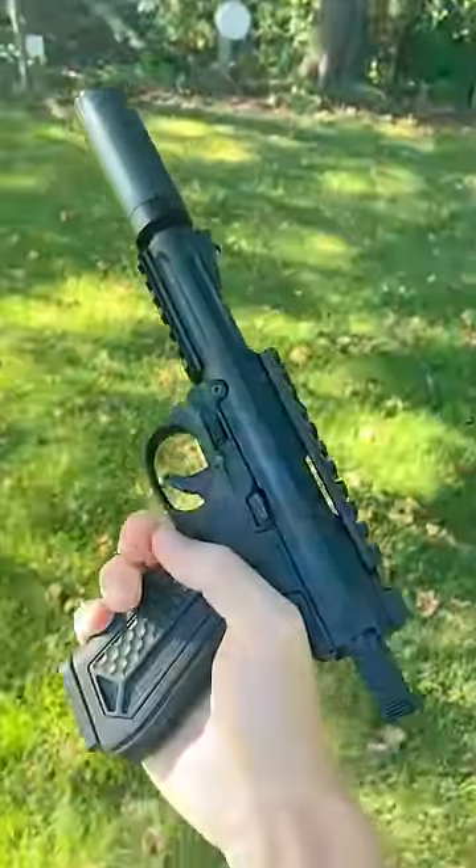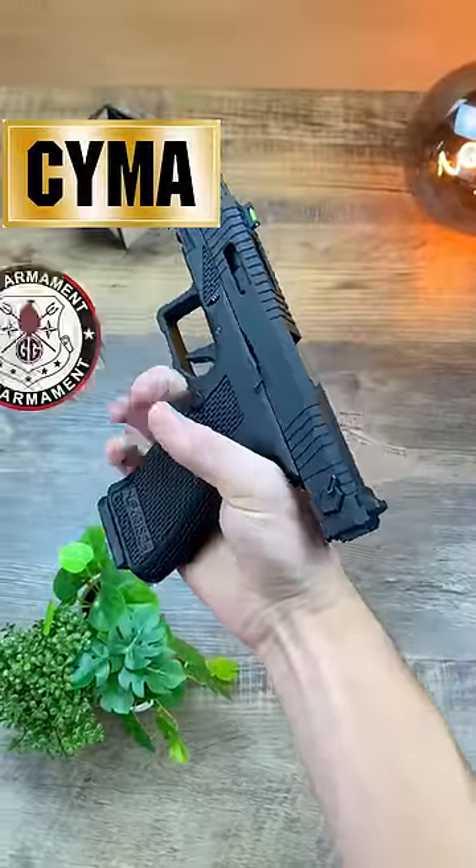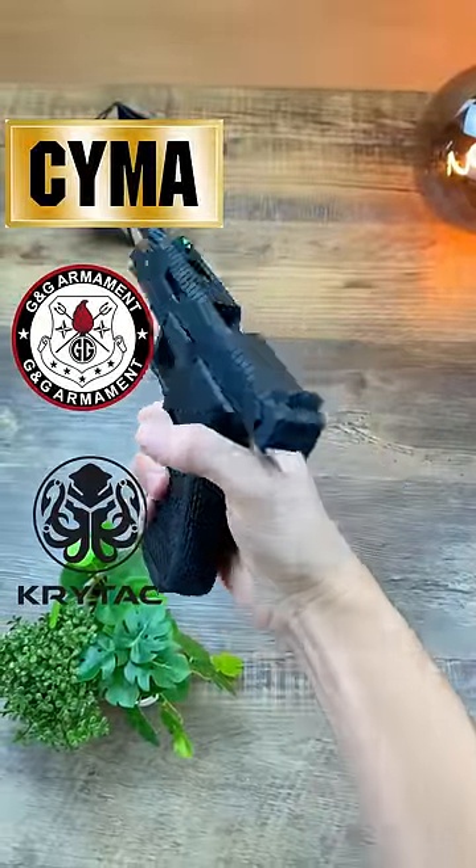For brands, that is totally dependent upon your budget, but stick with big reputable ones like CYMA, G&G, or Krytac if your budget allows that.